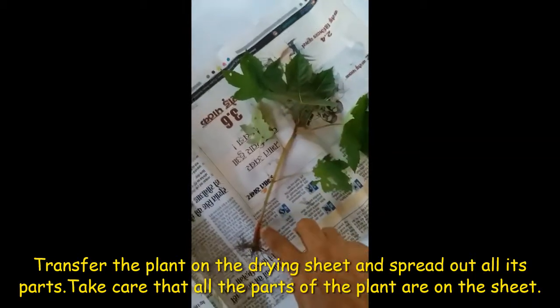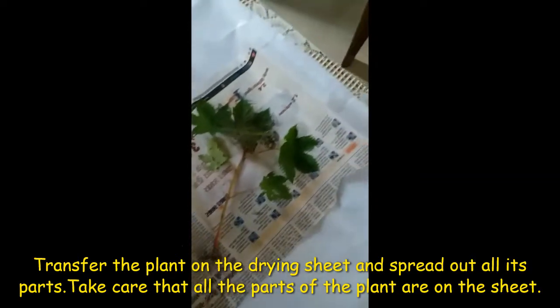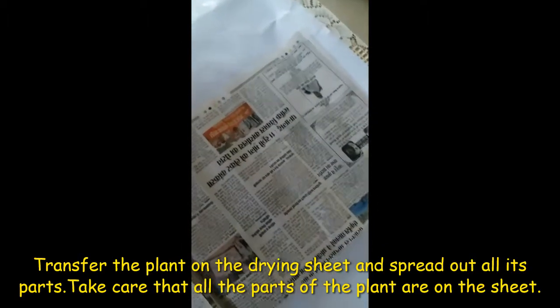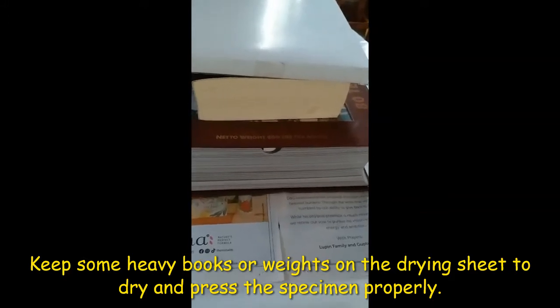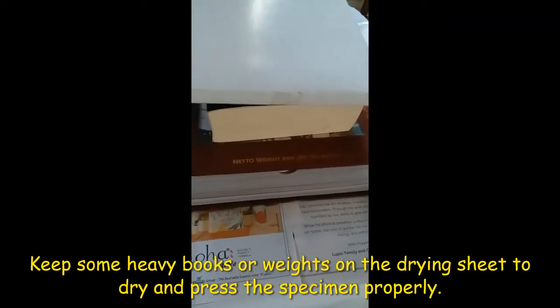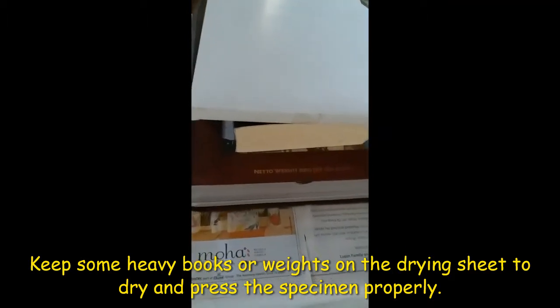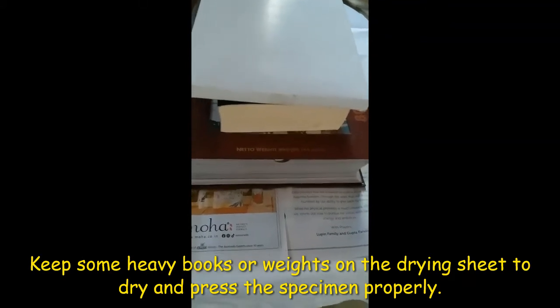The root should be spread out nicely, and then it should be covered with another sheet of paper. Now put some heavy books on the sheets. Make sure that every part of your plant is inside, because if any part is outside the sheets, that part will turn yellow, it will shrink, and you will not be able to paste it on the herbarium sheet. Leave this setup for at least one week before you disturb it.